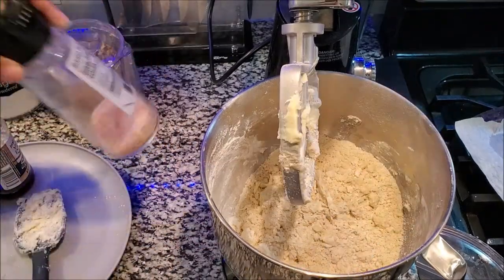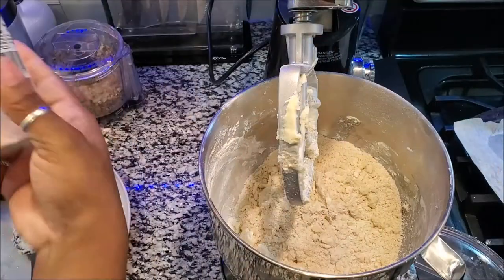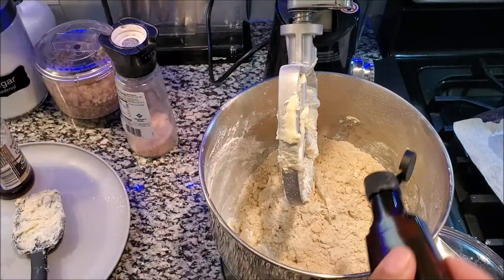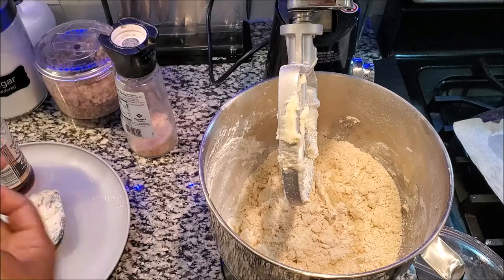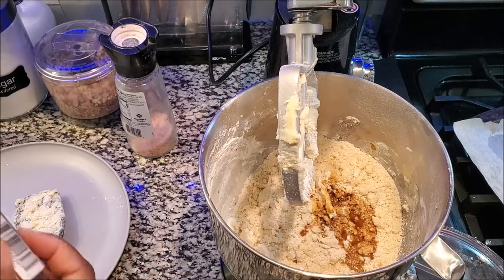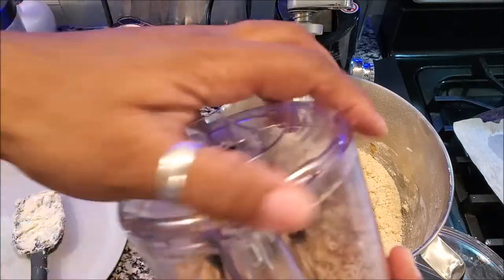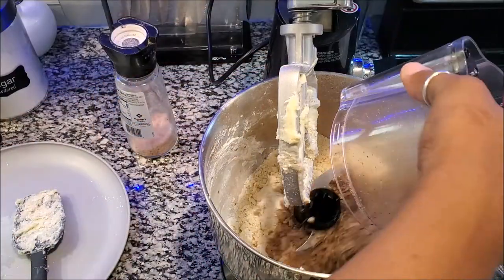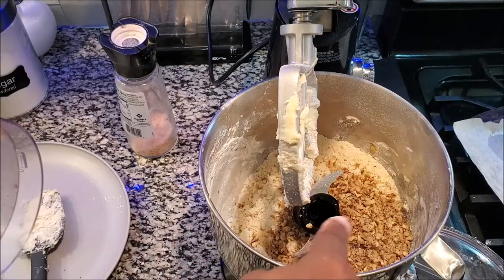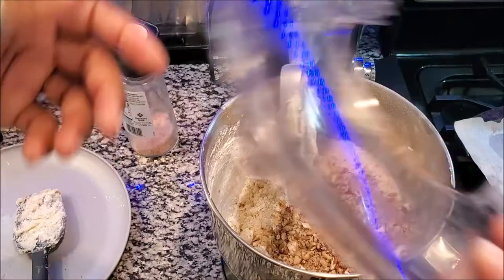At this point I would add my salt — my fourth teaspoon of salt. I would also add my flavorings: my almond extract and my vanilla. It ain't going to hurt it, I promise you. And I also add my nuts. All right, and we're going to go back to mixing.